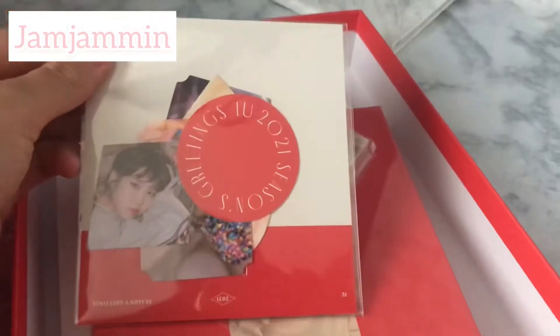You also have a little sticker pack that comes with it. They come in different shapes and sizes and all have IU's face on them. I'm not sure if I'll be using them — they're just too precious — but they look very good. They're very cute; I bet you can find many places to stick them.